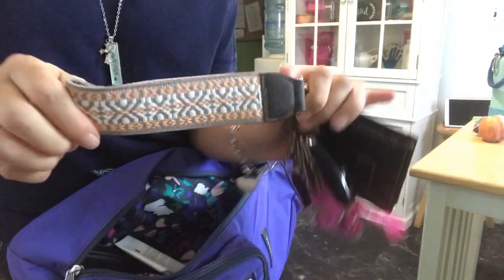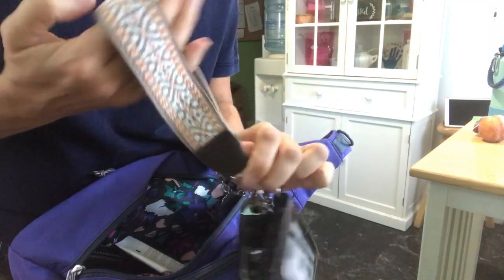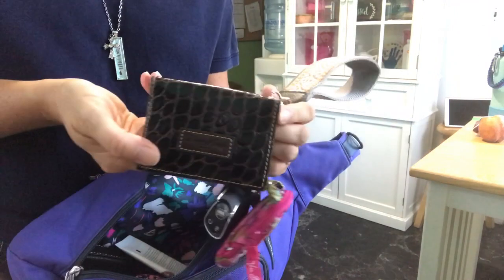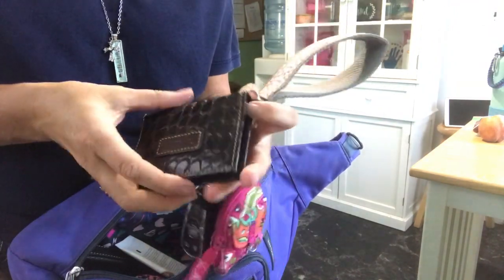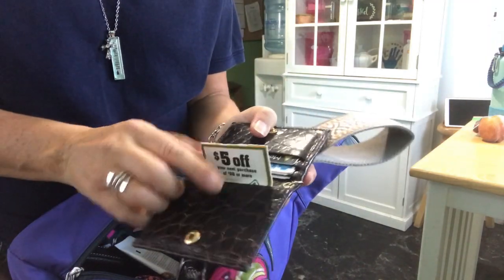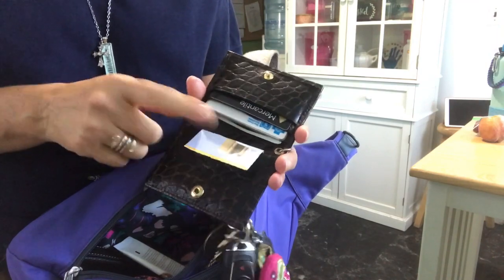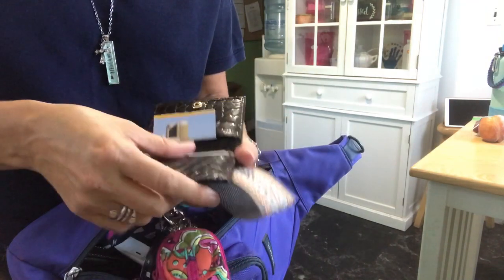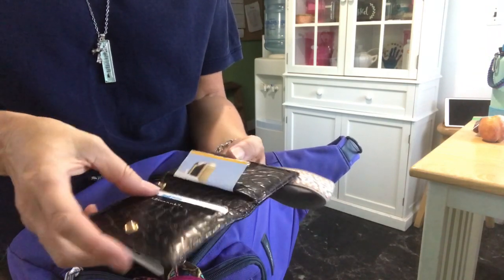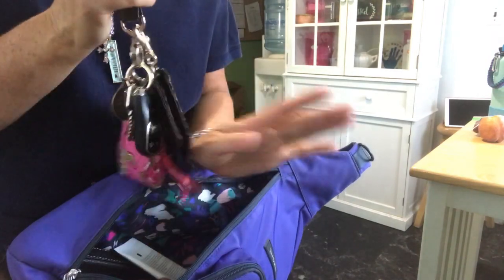I have this key fob here, it's from Thirty-One — it's the wide wrist strap. I have my Dooney and Burke card holder. In here I just have a coupon for some chicken feed and dog food, my debit card that I use the most, and my insurance card. When I go into the store I just take this — there's no taking anything else.